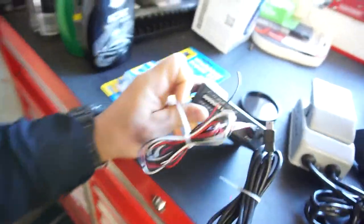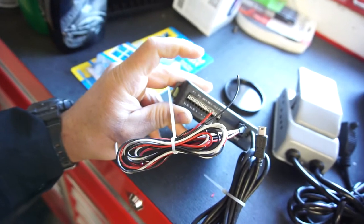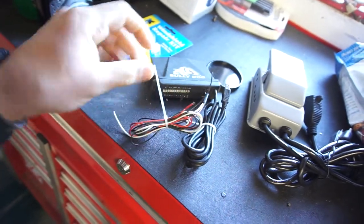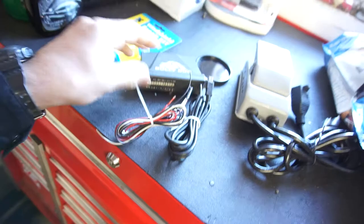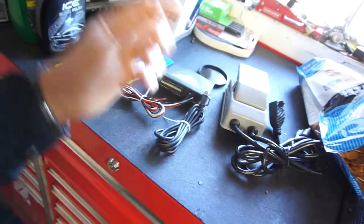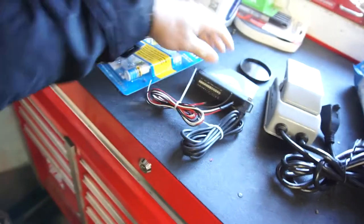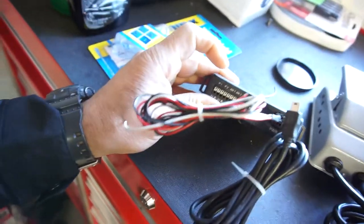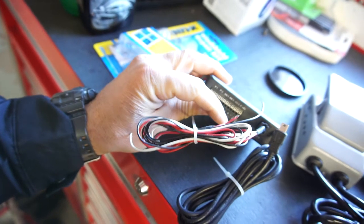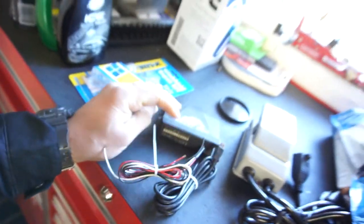I'm using it for the pyrometer. I ordered a pyrometer for EGTs, so you wire this up to power, ground, and something else — I'll have to look at the instructions. This goes to the little control module that goes into the H&S tuner so that you can read EGTs. It has pyrometer 1, 2, AN1, AN2, AN3 — I don't know what all those are for.